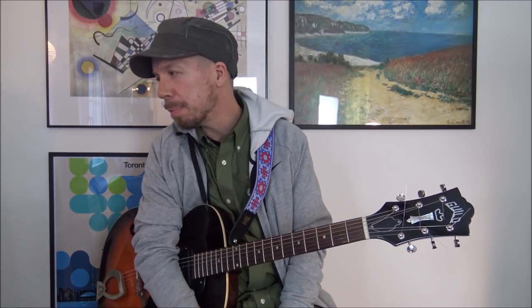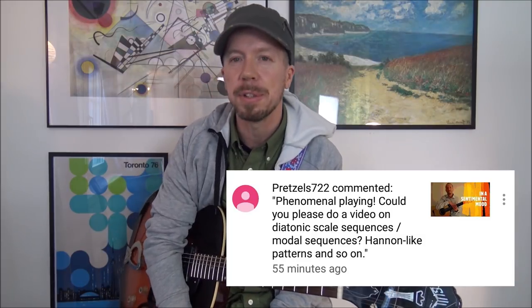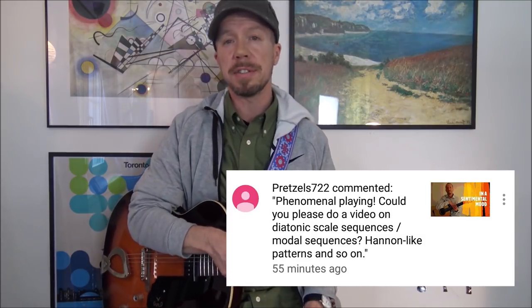Hey there, today we're going to take a look at some patterns or sequences that you can use in jazz improv. Somebody with the YouTube name Pretzel722 asked me if I could do a lesson on this topic. So here goes.